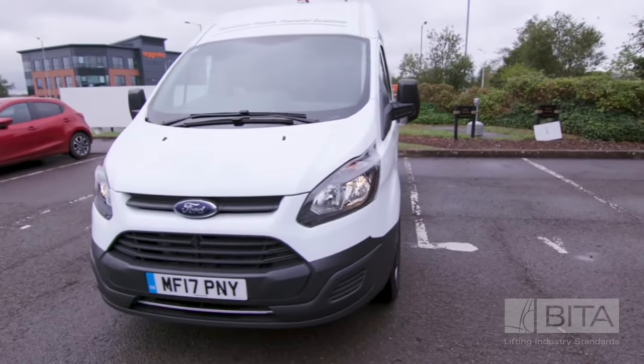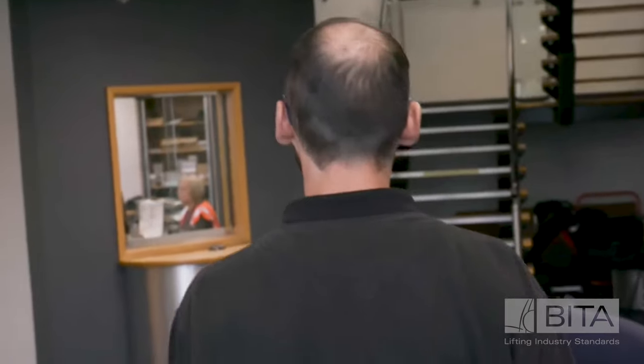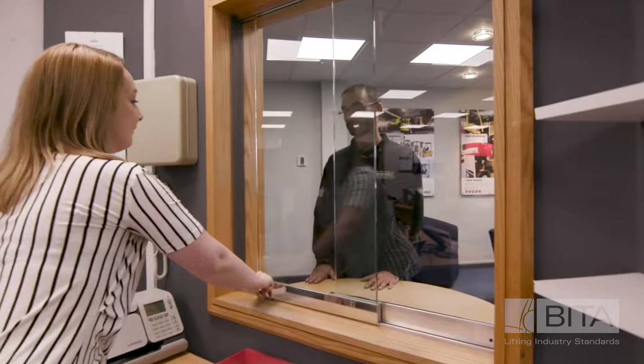When booking into the site, you should firstly ensure full compliance with all relevant site rules and personal protective equipment requirements.